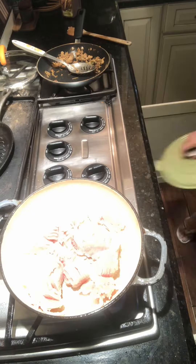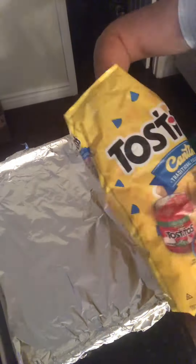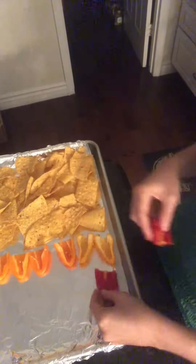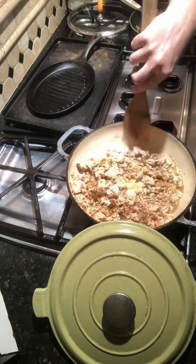Let's make game day nachos. Put a pound of ground turkey in a nice sauté pan and get it cooking. Add chips to one half and maybe some low-carb style bell peppers to the other — little baby bells cut in half.